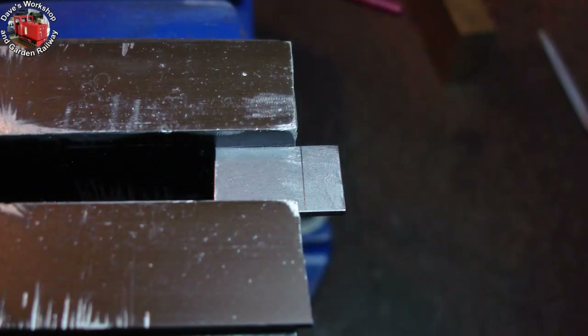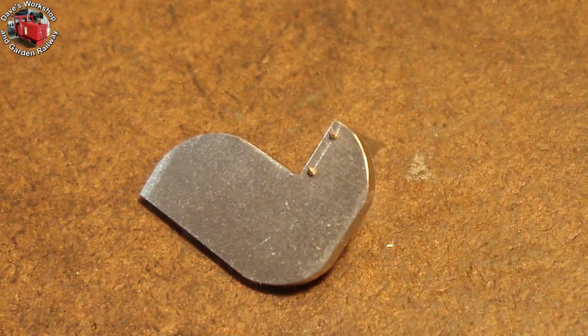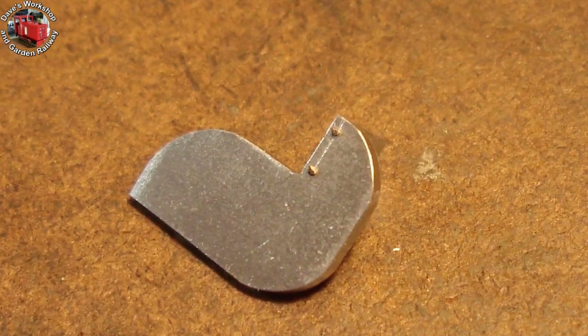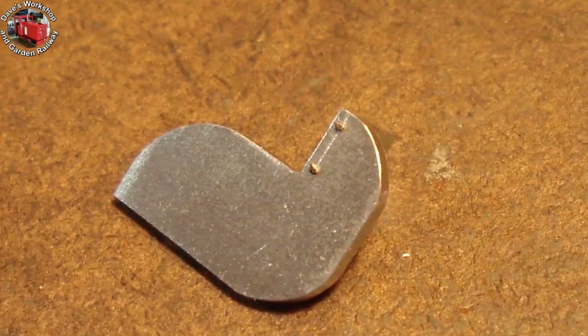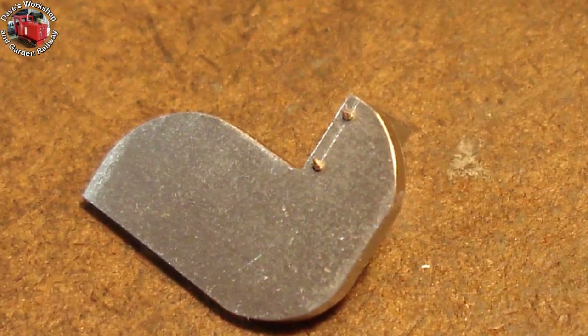Starting on the bracket bases, about to saw off a piece to make the 1.5 inch by 9/16 rectangle. Drilling 0.7mm holes for pinning the pieces together prior to brazing. The upright has been drilled and pinned for the most tricky part — the 1.25 inch square piece set over at 8 degrees to meet the slide bar.